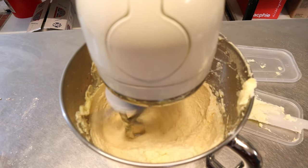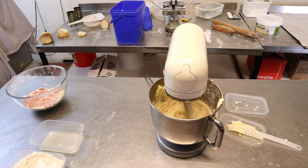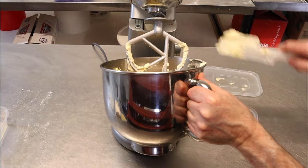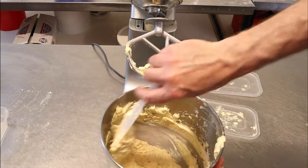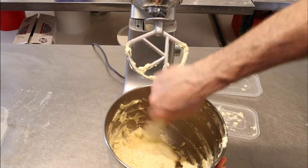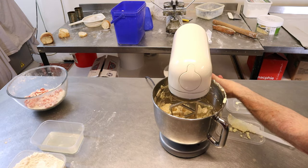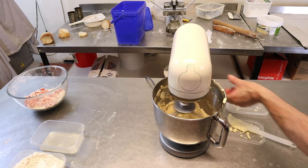Stop the machine and give it a good scrape down — smaller bowls tend to leave fat and sugar on the base, so you really need to mix it all in well. Pop it back onto the machine and mix once again for around five minutes on six speed.